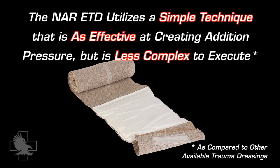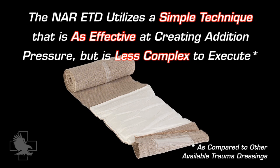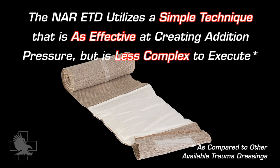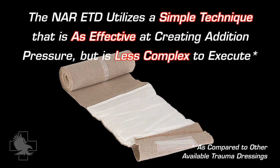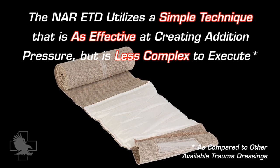Easy open tear notches allow simple access to the bandage. In this video, we will show you a simple technique that is as effective at creating additional pressure, but less complex to execute when compared to other available trauma dressings. We believe this makes it a better procedure when experiencing the stress and urgency of a combat situation.